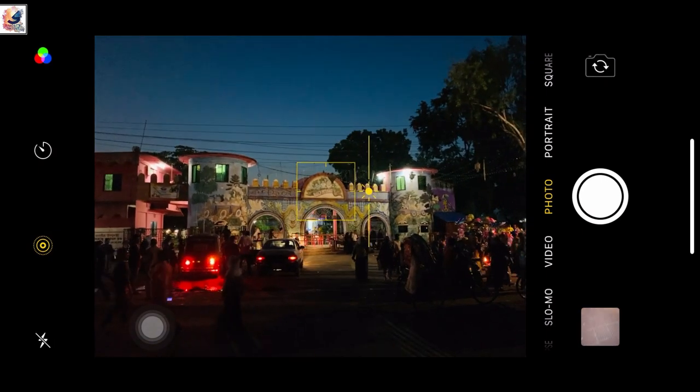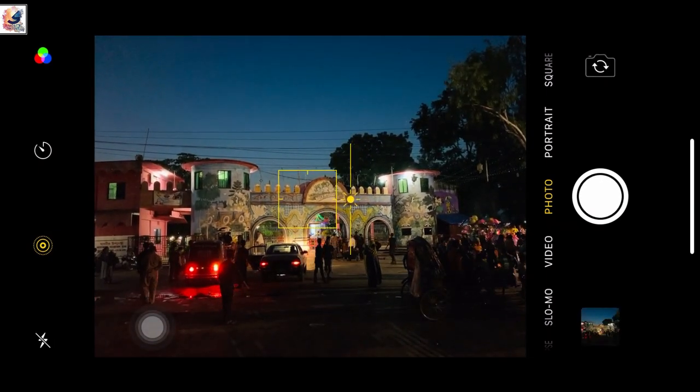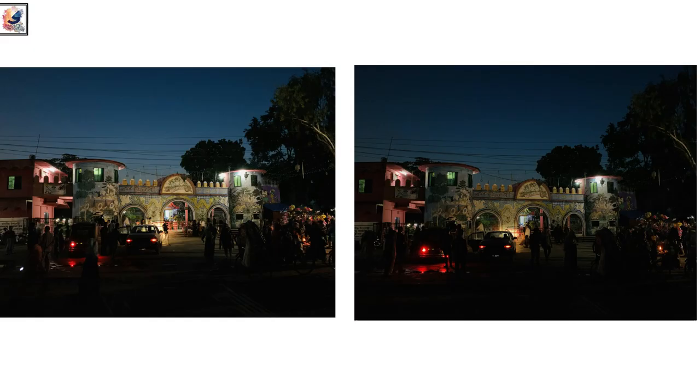First I am clicking a photo in auto mode. Then clicking another photo — first selecting the subject, adjusting the brightness, and then clicking the photo. Now comparing the photos side by side, you can see the second photo looks very good.